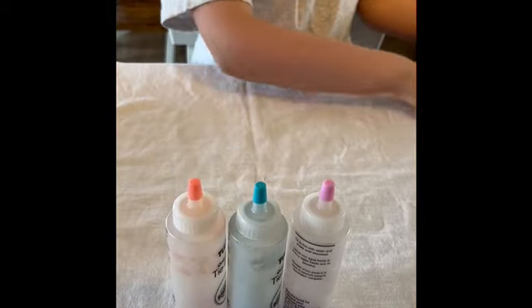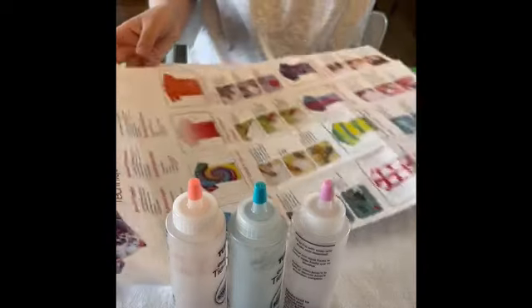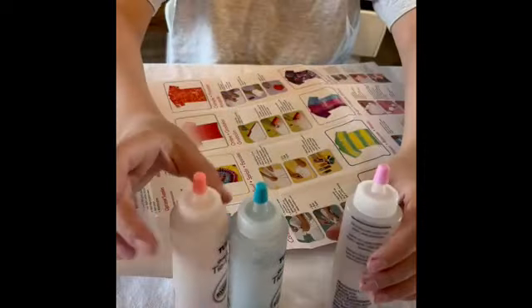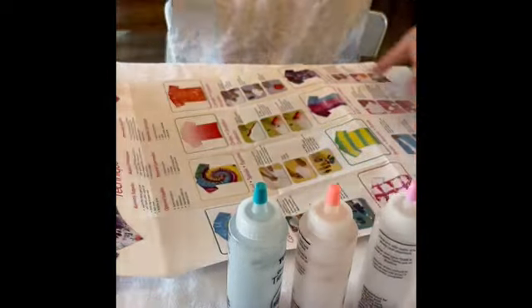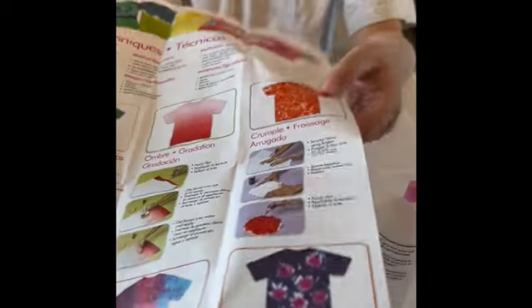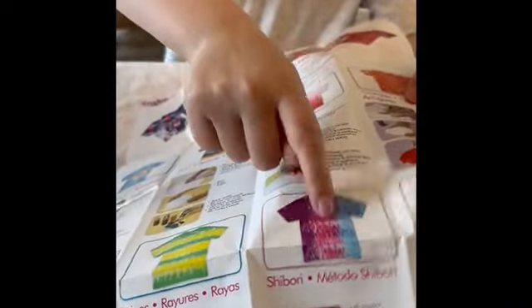Now we're gonna choose a design. I do really like the swirl. So we have this, which is a swirl, which I think is kind of cool. Then there's this, which resembles a pizza to me — it resembles pizza — which I kind of also like. But wait, there's more. If you guys go to my school, then you'll know what I mean. This is actually really cool. I think that's what we're gonna do.